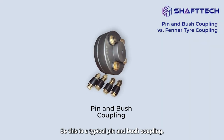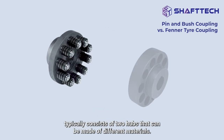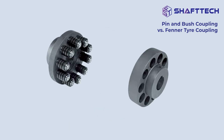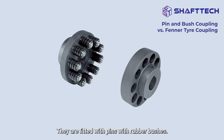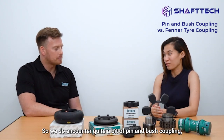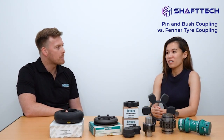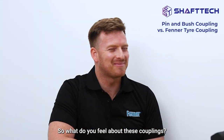This is a typical pin and bush coupling. A bush coupling typically consists of two halves that can be made of different materials. They are fitted with pins with rubber bushes. We do encounter quite a bit of pin and bush coupling, especially in these industries.